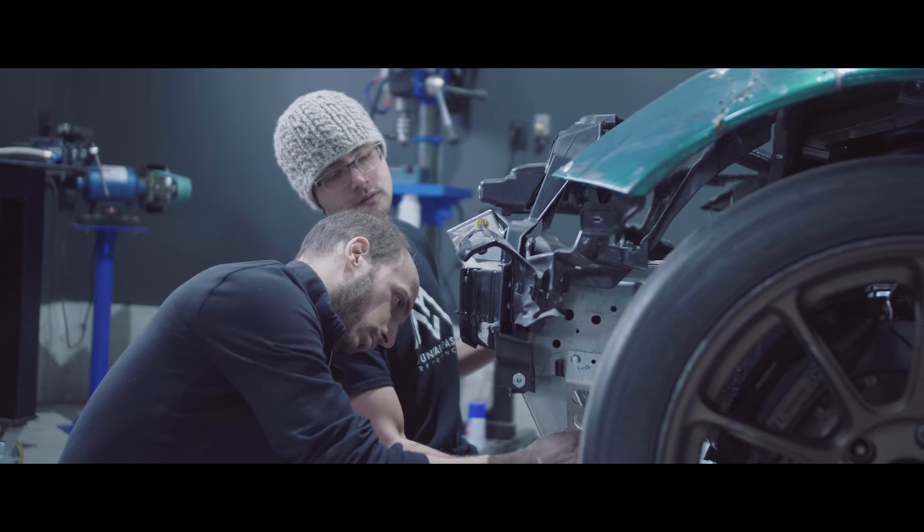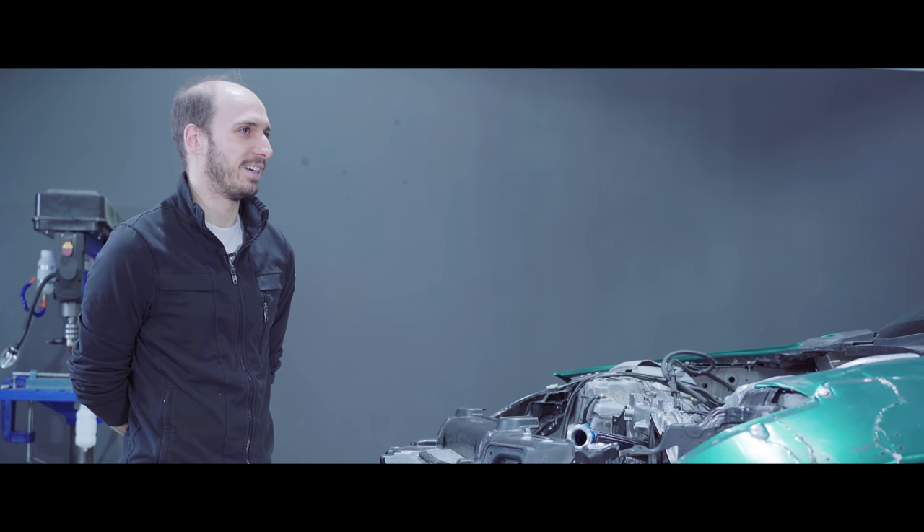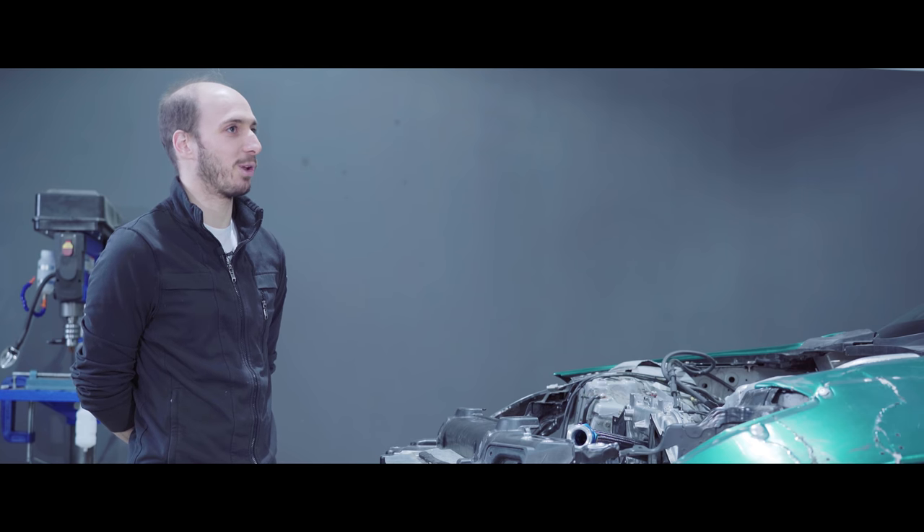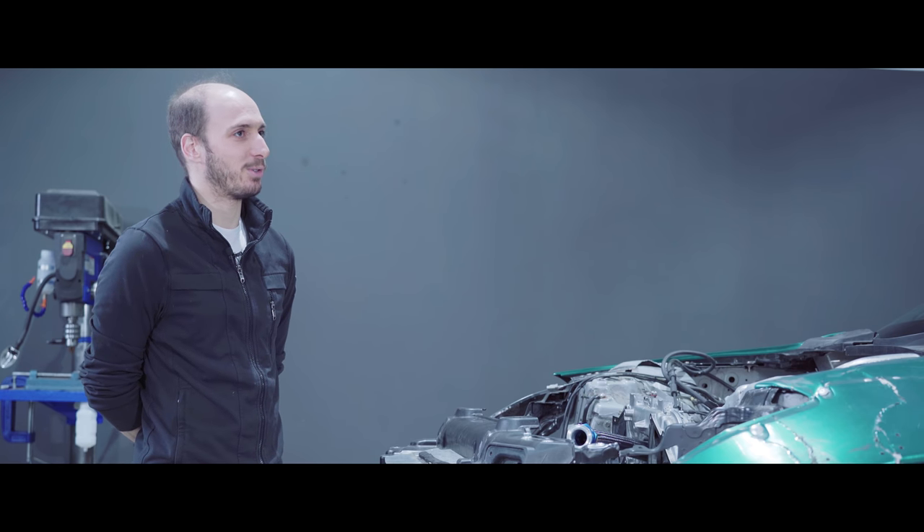All right, guys. Welcome. My name is Sasha Anise. I run Off-Point Dyno and Mountain Pass Performance, and we do Motorsport Electronics and Dyno Tuning.